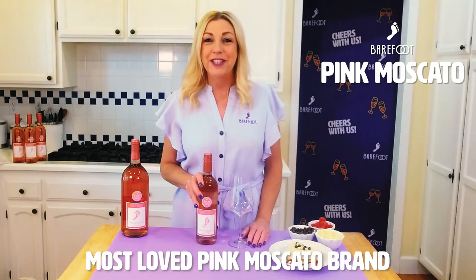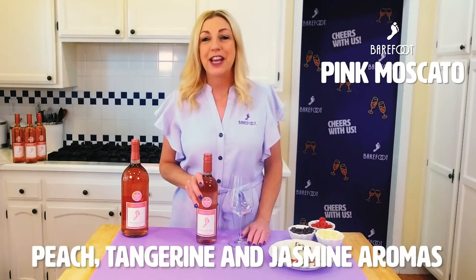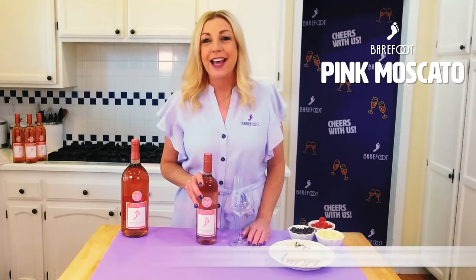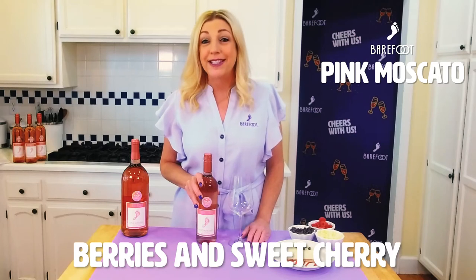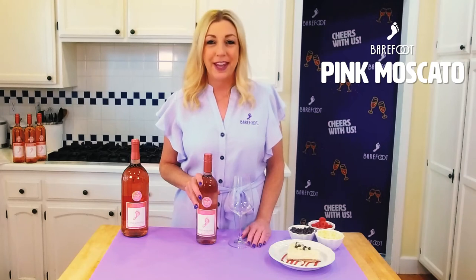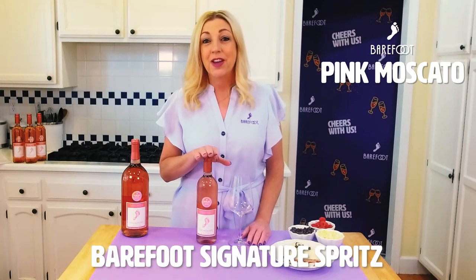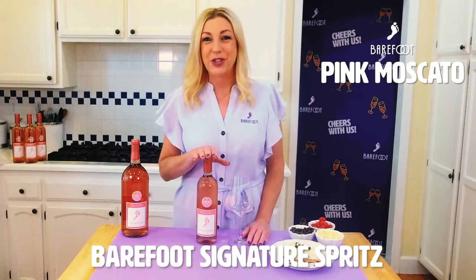Barefoot California Pink Moscato is the most loved pink Moscato brand in America and has beautiful peach, tangerine, and jasmine aromas layered with aromas of berries and sweet cherry. Like Barefoot original Moscato, there's also some beautiful weight on the mid-palate, which is balanced by a hint of CO2 — what we call our Barefoot signature spritz.